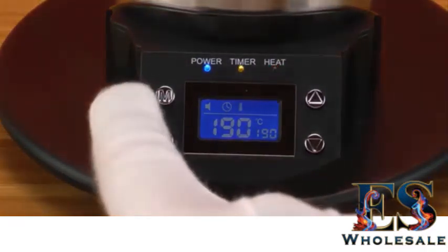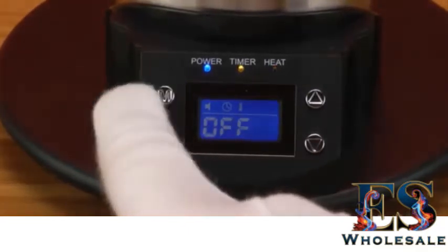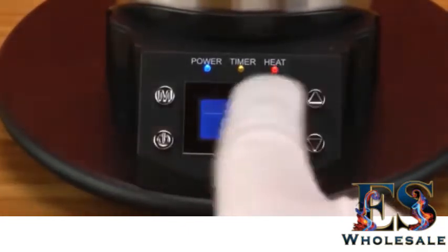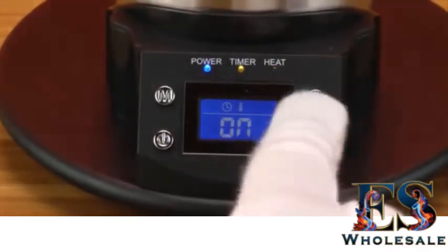For the button on the top left hand side, that's the menu button. If you press it once, it will go into the sound menu. You can turn on or off the sound so every time you press a button it will make a sound.